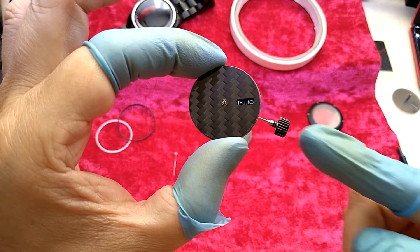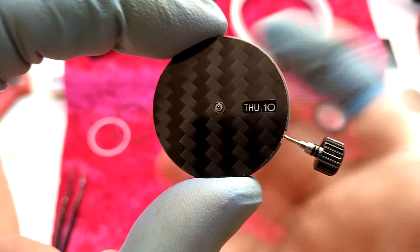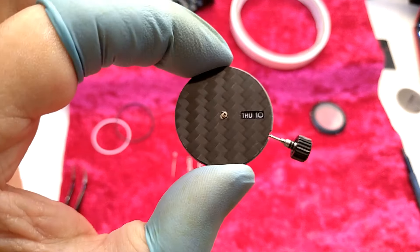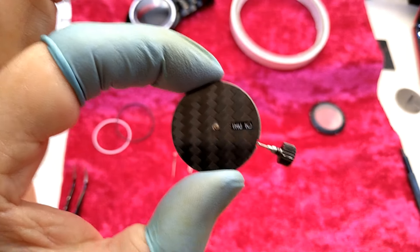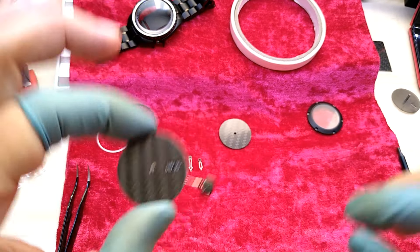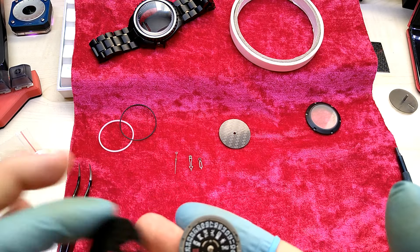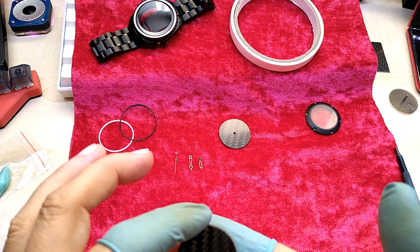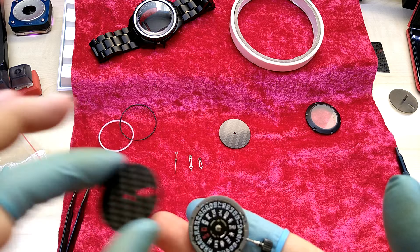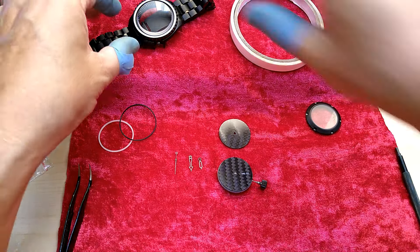Not bad at all — that's the 3.8 position. And it's definitely not covered; the opening is big enough. And that white will go nicely with the white of the hands. Now I have to obviously glue this dial to the movement with double-sided tape. I'll just use it on two spots — that will be enough to hold it. Once it's in the case it will not move by itself anyway.